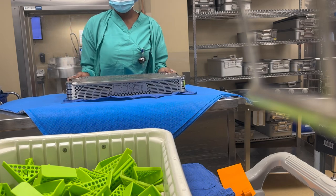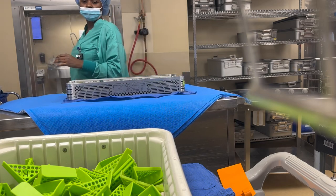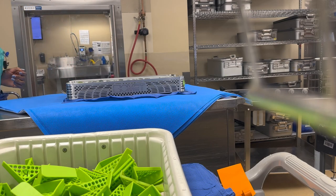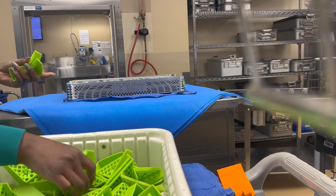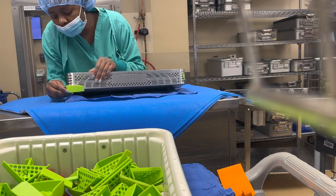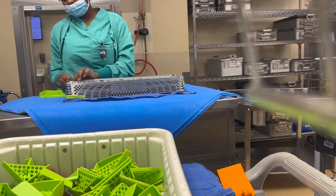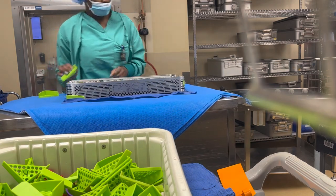So today I'll be showing you guys how to wrap a set. And this is not any set — this is a loaner set. These instrument sets are always, as the name says, loaner. They are borrowed or loaned from companies or from other hospitals to be used in another hospital by particular doctors.